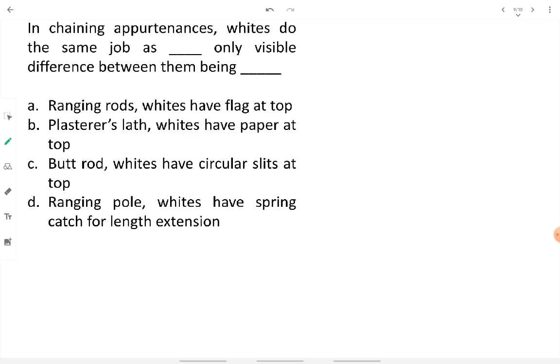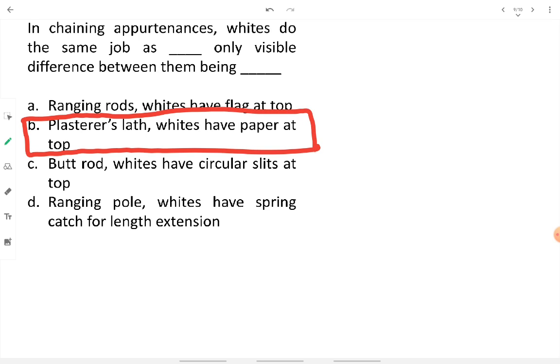In chaining appurtenances, whites do the same job as plasterer slaths. We need to compare whites with plasterer slaths and identify the visible difference between them.